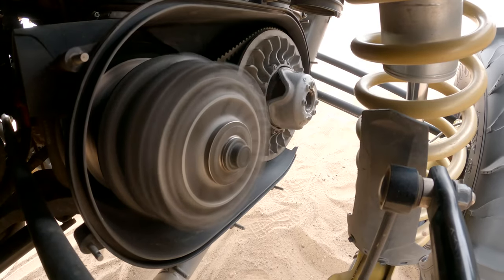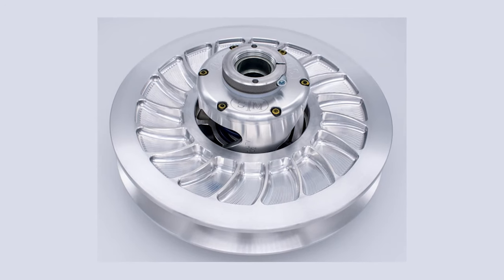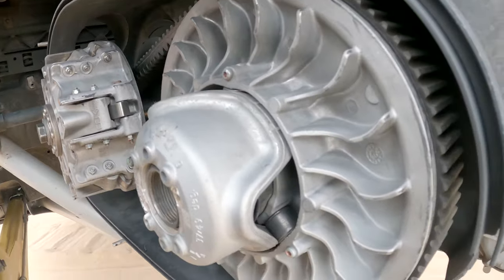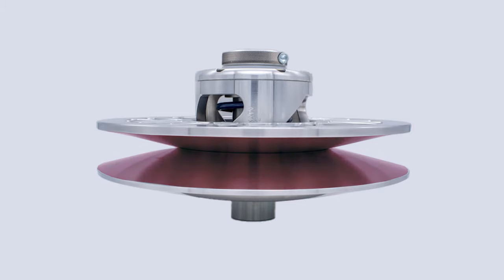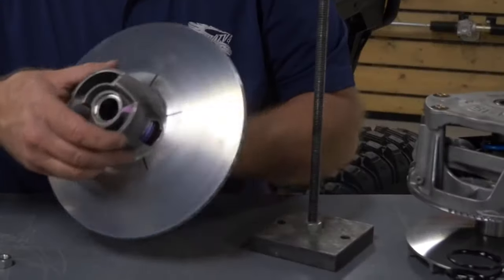Once the belt is engaged it starts to send power to the secondary clutch. The secondary clutch works a lot like the primary clutch in that it has two sheave faces — one stationary and one movable — but instead of being attached to the engine crankshaft, it's attached to the transmission and operates opposite from the primary clutch. Where the primary clutch is fully spread out at idle so the belt rides on the post, the secondary clutch is fully pinched together at idle with the belt riding on the largest part of the sheave. The secondary clutch is held together by a compression spring and also contains a torque sensing element known as a helix.